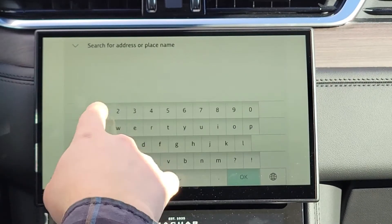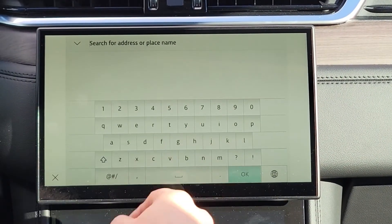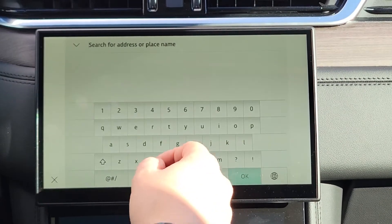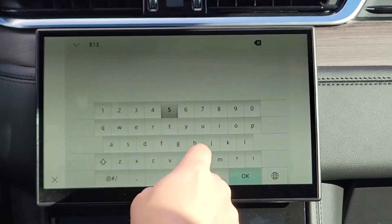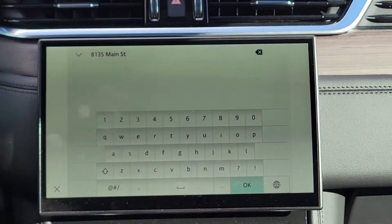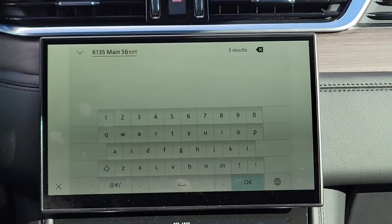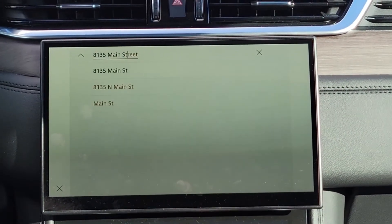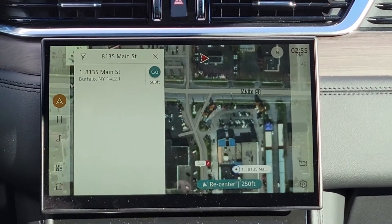If you press the little magnifying glass up top, you'll see this pop up and you can start just typing something in, even if you're typing in an address. So we'll type this one in — for example, A135 — and you'll see that it loaded up with three different results. If you press OK, it'll immediately find it and load it up. It's very simple.